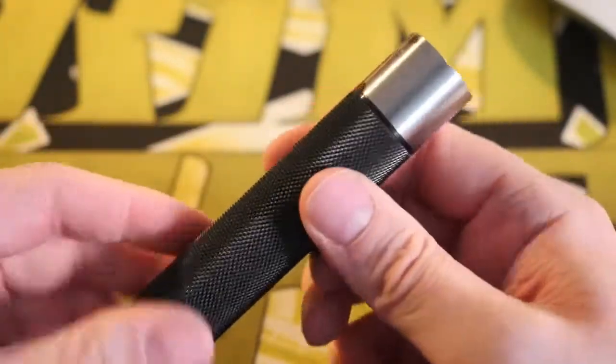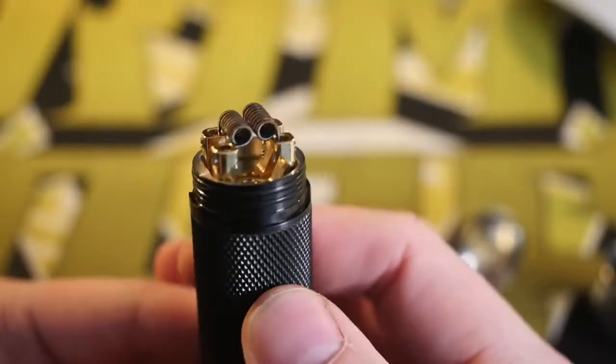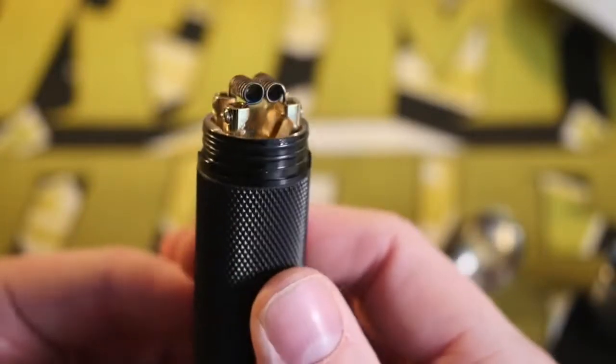Thankfully one mech mod it does work awesome on is the MMK from Indonesia, and that's where we're going to be rocking it today. Let's take a look at that deck — that is an interesting deck. It kind of looks like a reverse Dead Rabbit to me.